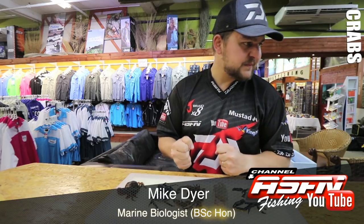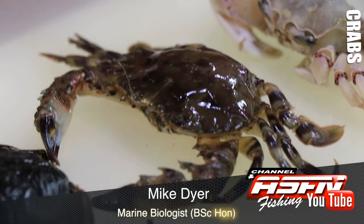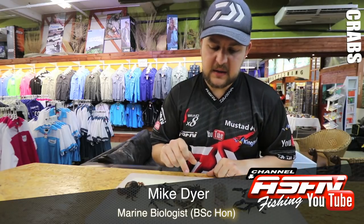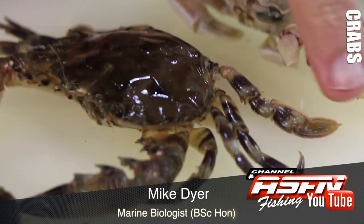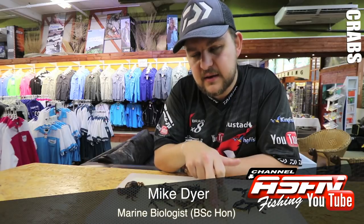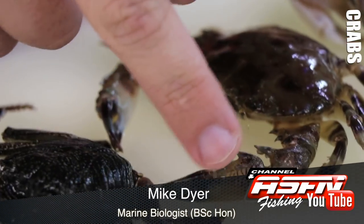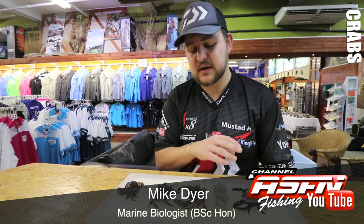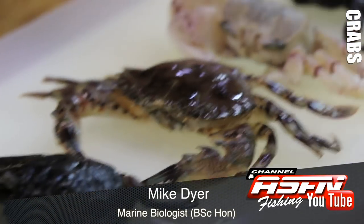Moving on to our swimming crab — he is a scalloped swimming crab, Thalamita granata. He's one of two main swimming crabs that we get, though there are a lot of species. For swimming crabs, that back set of legs has actually turned into a set of paddles, so he's got one, two, three legs, pincers, plus the paddle leg at the back — still five each side. He's got spikes along the front for protection, along with spikes on the top.